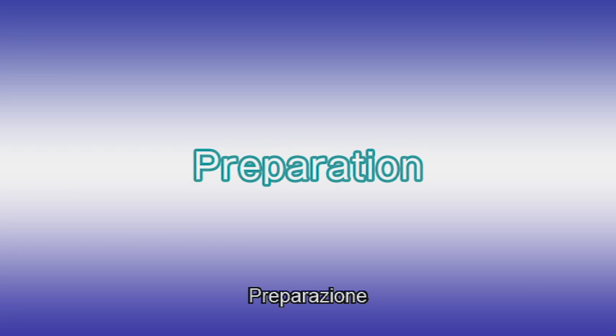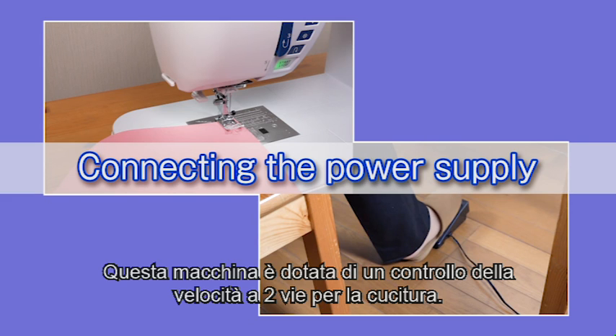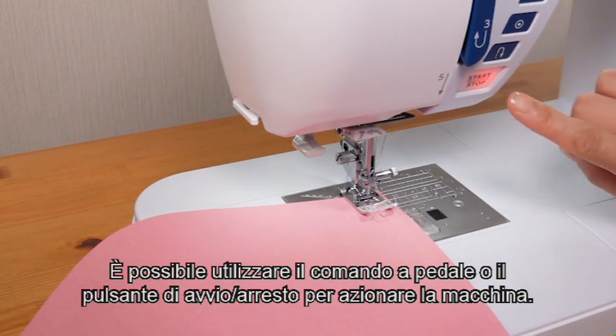Preparation. Connecting the power supply. This machine is equipped with a two-way speed control for sewing. You can use either the foot control or the start-stop button to operate the machine.